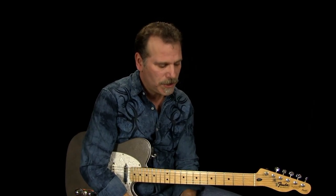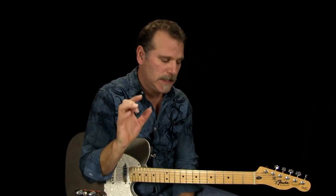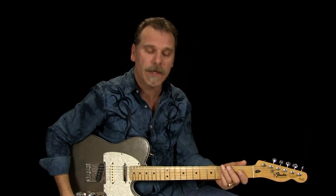Hey guys, Ken Carlson here with Country Guitar Chops. I want to share another lick idea with you. If you're not familiar with my website, I have instructional DVDs and what's called a song series, where I teach you how to play the songs as played on the record.